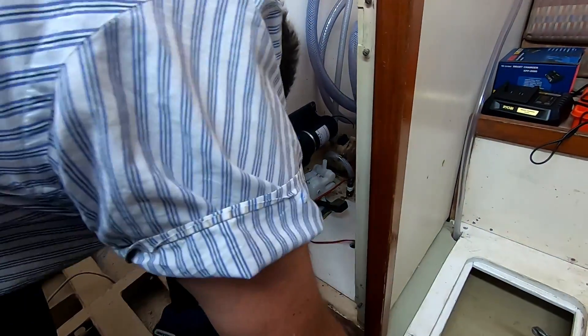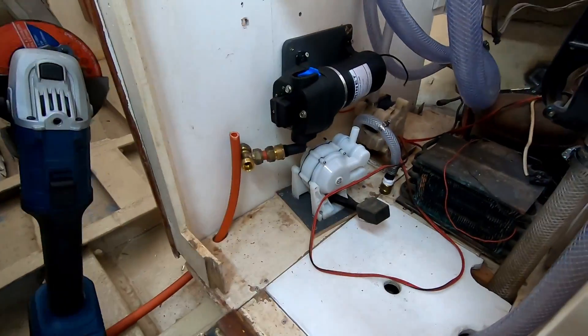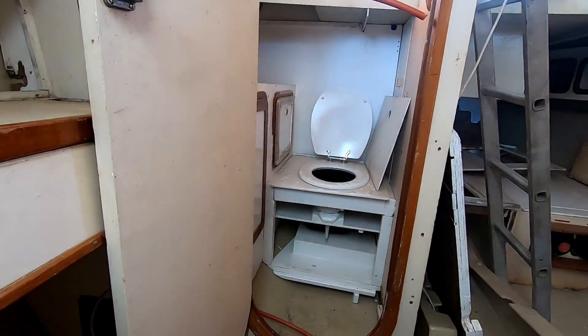We just have the pressure pump just put in there now. We're just going to clean up that pipe and connect it — that one runs through to the bathroom.